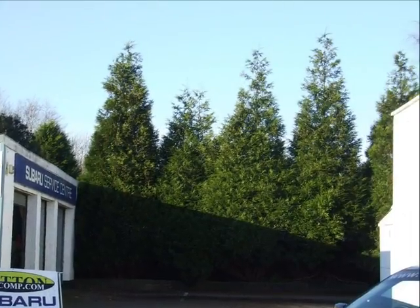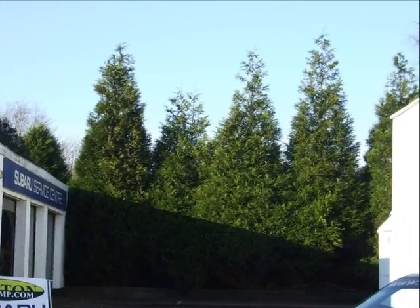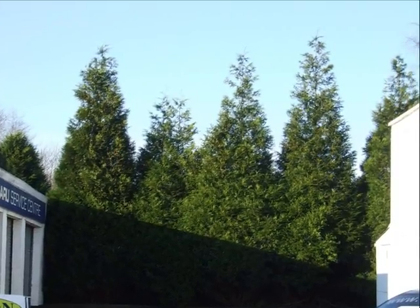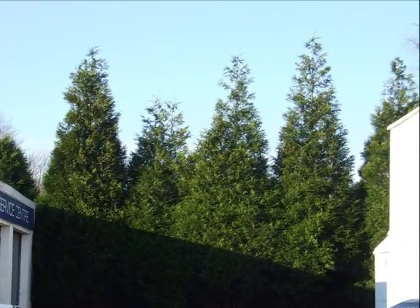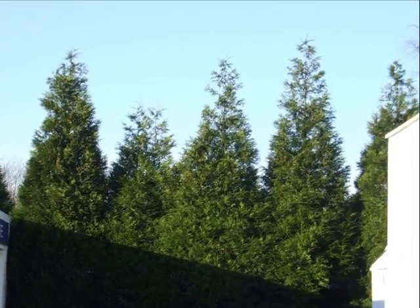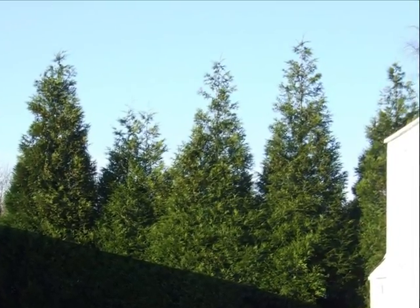Quite often you'll see Thuja plicata being used as an evergreen screen in the UK. It is a relatively fast-growing and vigorous conifer, and it has a luscious look to the foliage — a really bright, mid-vigorous green that you get from the foliage.